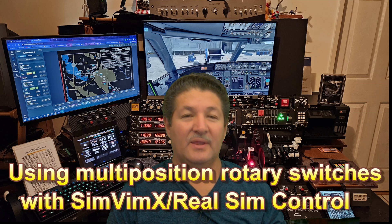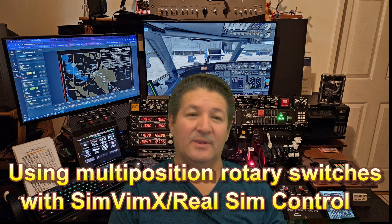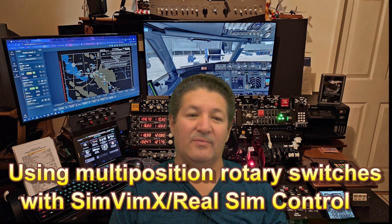Hello there once again, fellow flight simmers and cockpit builders. Here I am again, back with another one of my Back to Basic videos. This time, we're going to be talking about multi-position rotary switches. These are a little bit more complicated, so I'm going to explain some things that are different from what we already talked about with push-button switches and toggle switches.